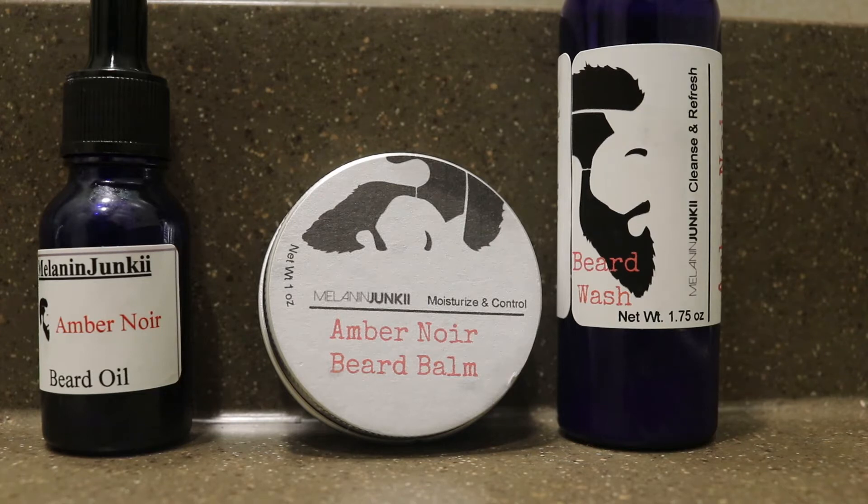So today I will be testing and reviewing a product offered to me by Melanin Junkie Amber Noire. It is beard products for anybody who's interested in beard products, whether you're already using beard products or you are interested in beer products helping it grow. What we have here is the beard wash, the beard balm, and the beard oil.